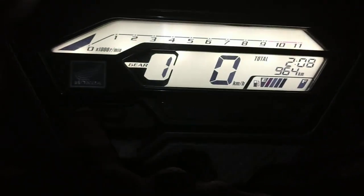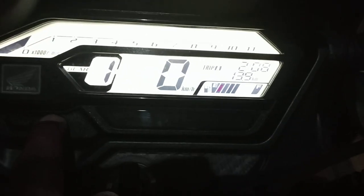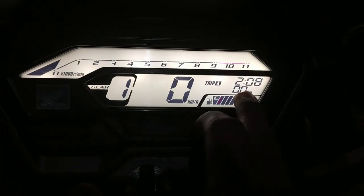I am pressing this one time and you will go to trip A. If you want to make trip A zero, press this set button for at least three seconds. Trip A meter has become zero. You can use trip A and trip B for measuring your bike mileage and some distance you traveled.